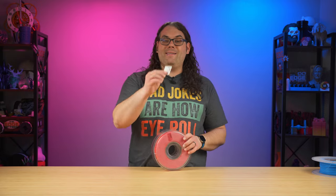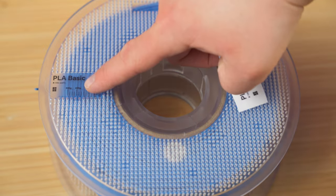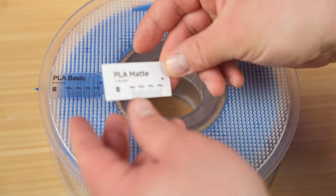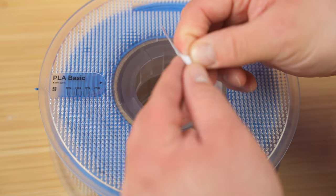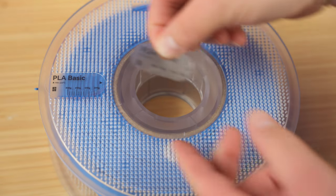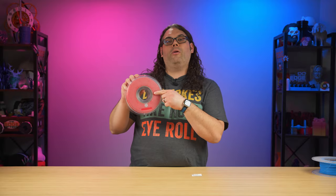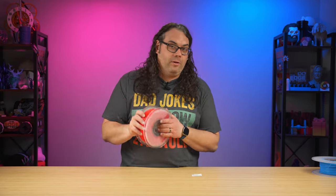Something we didn't talk about yet is the sticker that came with it. You'll use this sticker on the side of the spool if you're changing types of filament. In this case it's PLA Basic and the spool was from PLA Basic, so I don't have to change the sticker. But if you put a roll of PETG or PLA Matte or something like that on it, take your sticker and put it right over where it says what kind of filament it is so you can identify your filament.